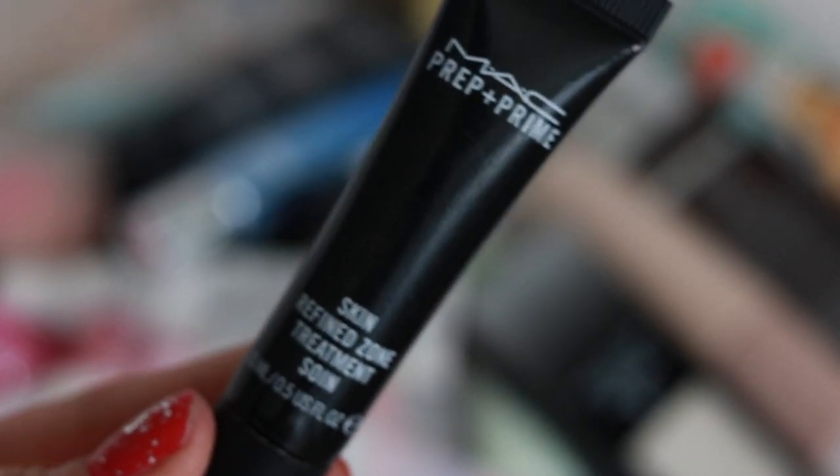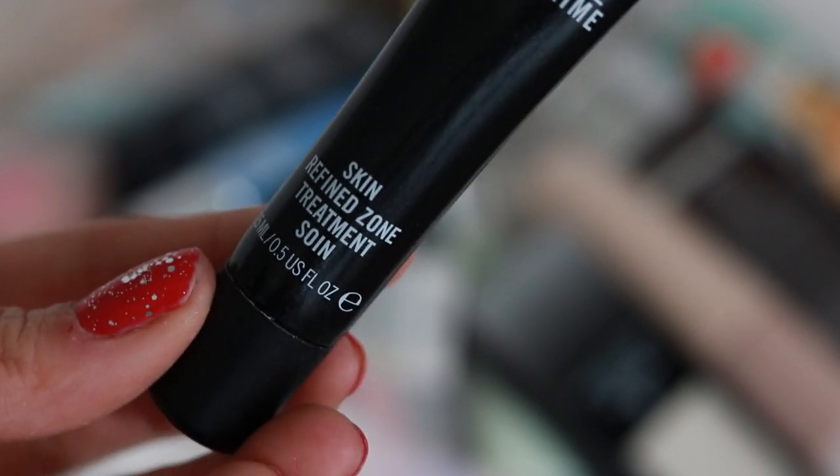The MAC Prep + Prime Skin Refined Zone — every time I use this my skin looks really good. I'm just not a huge fan of MAC and don't use it all the time, but this is a pretty decent primer.